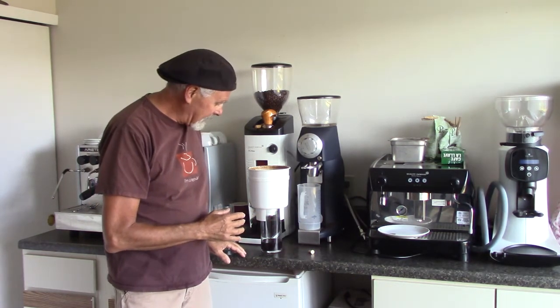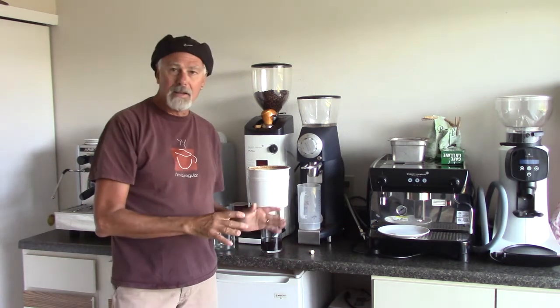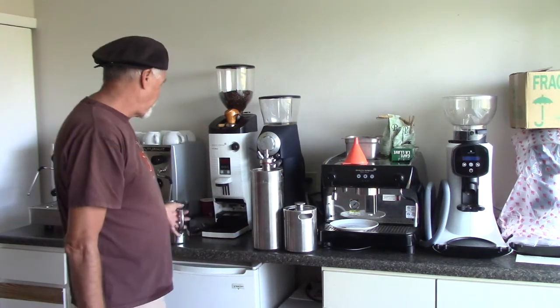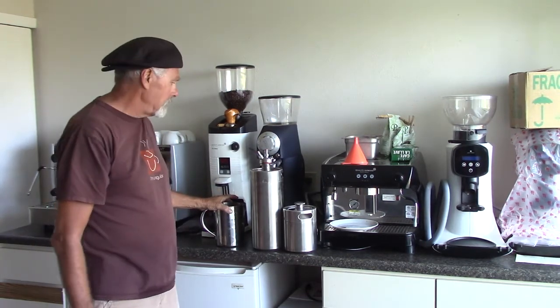It's draining a little bit slow as the coffee settles on the bottom. We're going to let that drain and then come back. Welcome back — we have drained our concentrate into this pitcher.